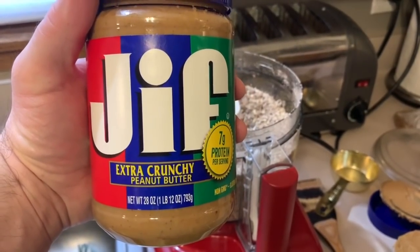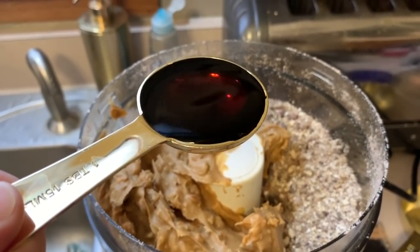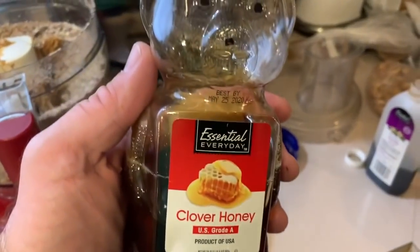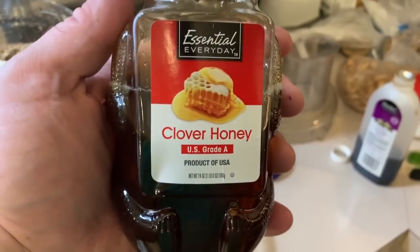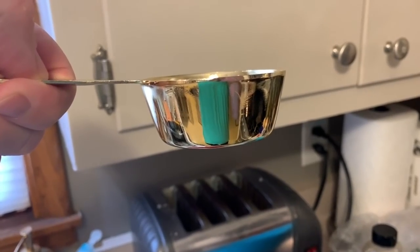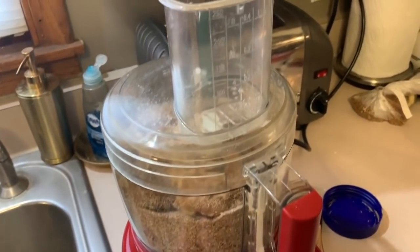I've got some extra crunchy peanut butter — I'm going to add one cup. One tablespoon of vanilla extract, and we've got some honey. You can use whatever you like; I just happen to have clover honey on hand. I'm going to add one-third cup of honey. Now we'll give that another blend.